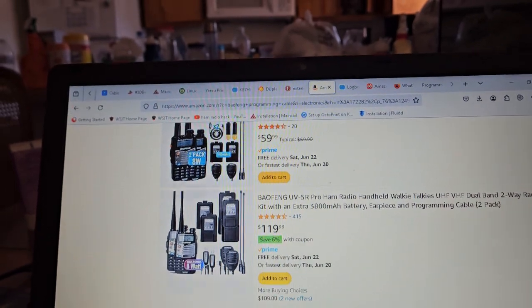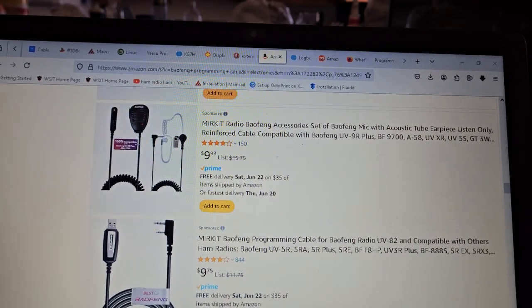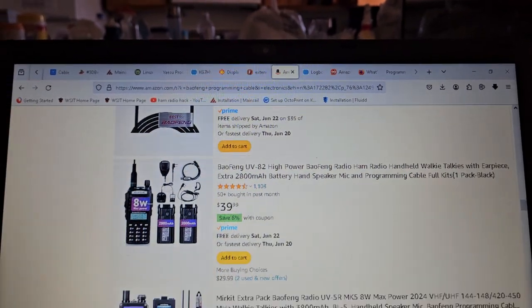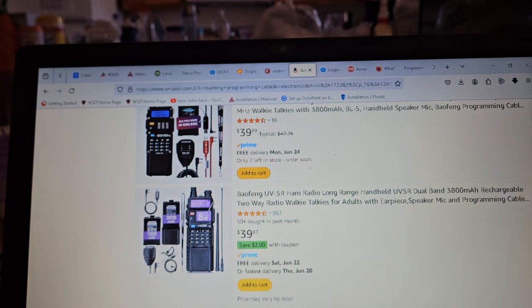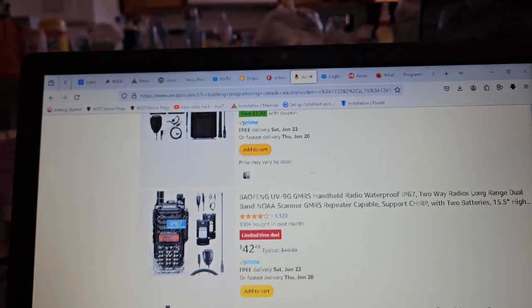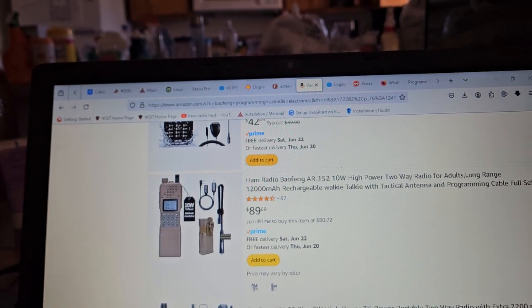I don't know where it went. And then I ran across some other interesting stuff — $9. There's a radio now that's out. It doesn't require a programming cable. You just program it with the USB-C directly to the radio.